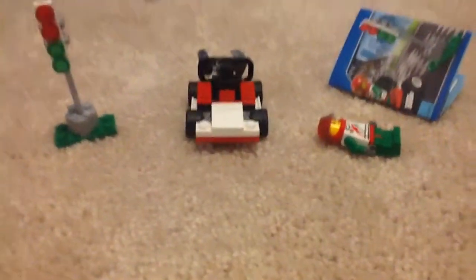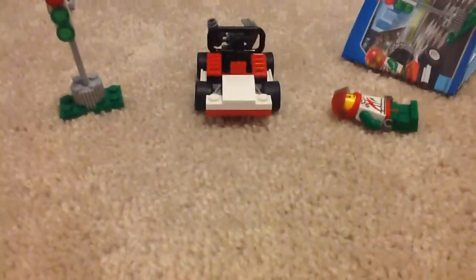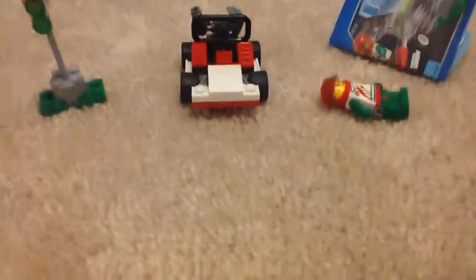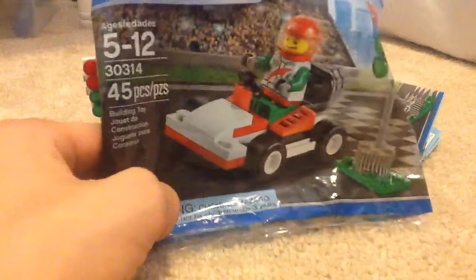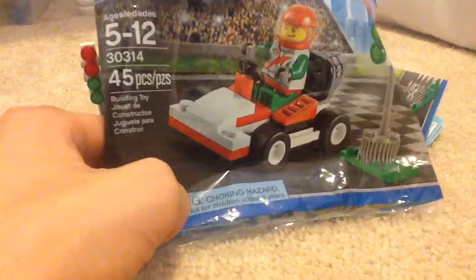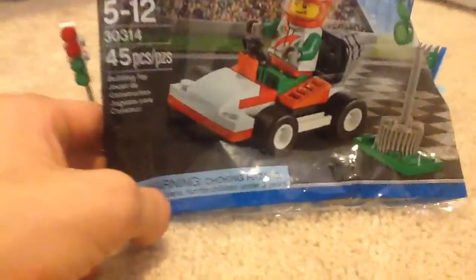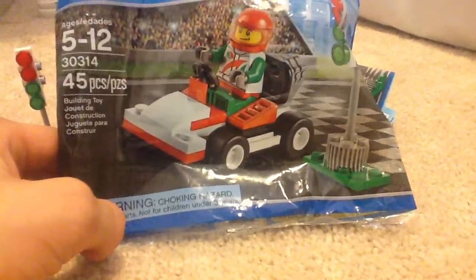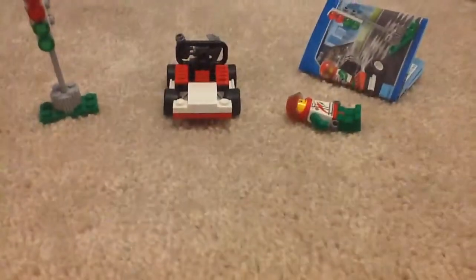Hi guys, Advisory here, and today I'm doing another Lego set review. Sorry if it's a little bit tricky — I'm recording on an iPod as I'm at my grandparents' house. This time I have a Lego Studio set, ages 5 to 12, set number 30314, piece count is 45 pieces. The set name — I'm just gonna call it Go-Kart Racers, or Go-Kart Pull-Back.